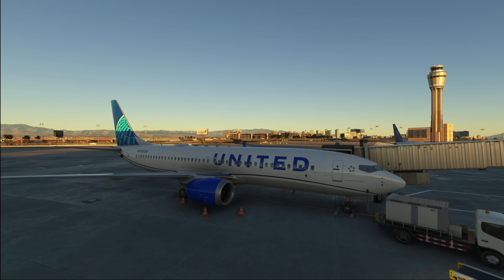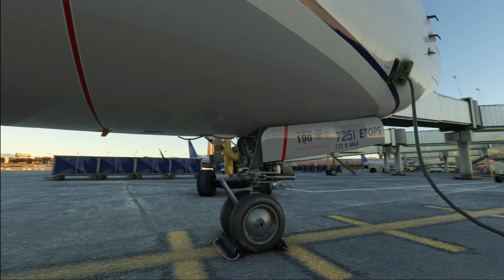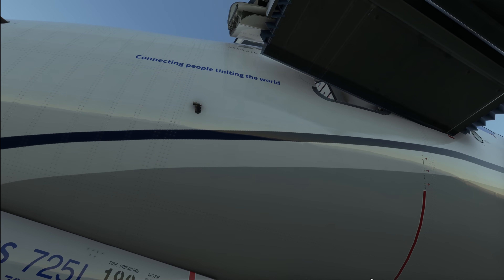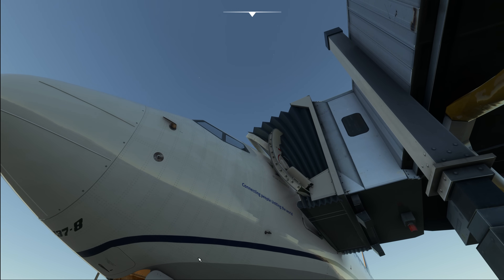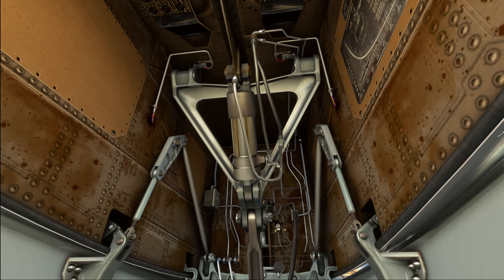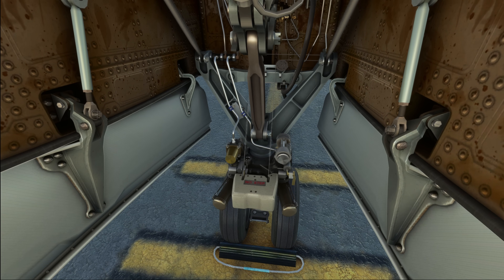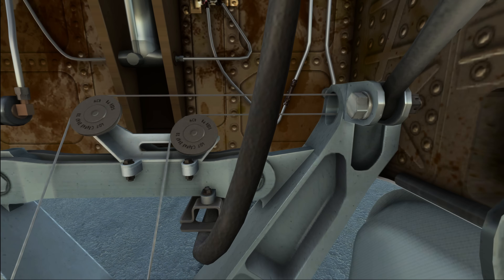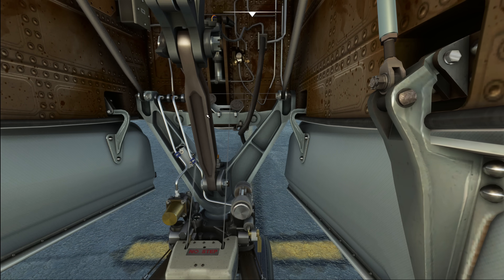The walk-around starts next to the one-left door. We check that the TAT probe is undamaged and clear of any obstructions, and the same goes for the pitot tube and the angle of attack vane. From there we head down into the nose wheel bay. We check the general condition of the nose wheel, check that there is nothing leaking, check the conditions of the control cables used to steer the nose wheel — making sure those cables are undamaged — and also make sure there is no bird strike debris in here.